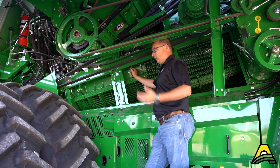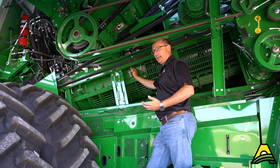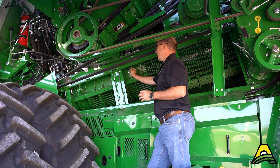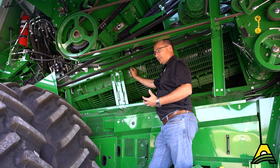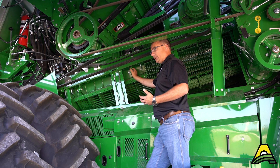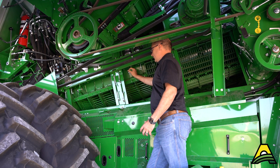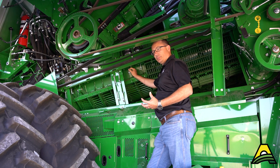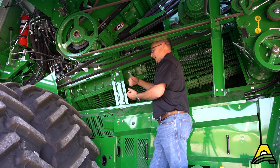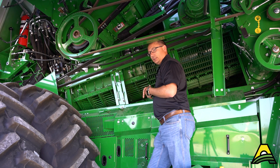Active concave isolation has been an option on S Series combines for a number of years, but on the X Series combines it's standard equipment. For those not familiar, it works via these cylinders you can see right here. With the large headers and horsepower we're running through these machines, if a wad or slug comes through, the active concave isolation acts as a shock absorber — it allows the concaves to spread apart slightly, letting that slug roll through without plugging and slugging the rotors.